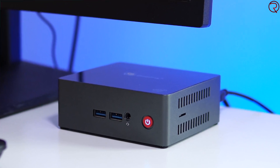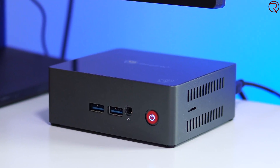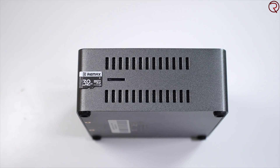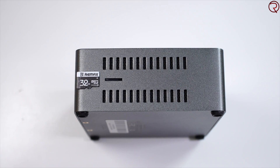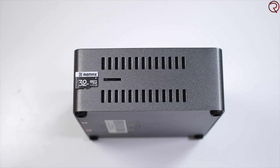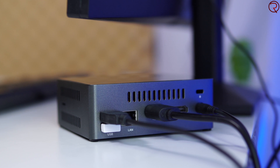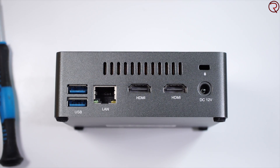On the front we have two USB 3 ports, a 3.5mm audio jack for headphones or speakers, and the power button, which lights up and looks pretty cool. On the right and left-hand sides we have vents so the mini PC can pull air in, and there's also a slot for an SD card to expand internal storage. On the back we have more vents, two more USB 3 ports, a network adapter port, two HDMI ports, and the port for the power adapter.